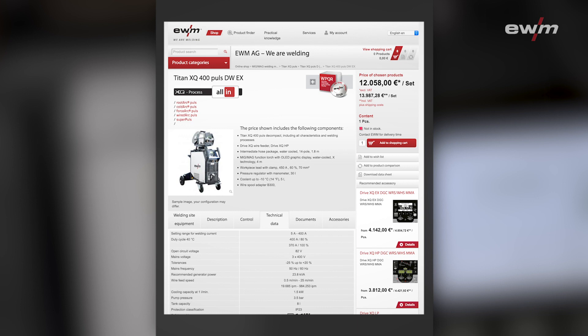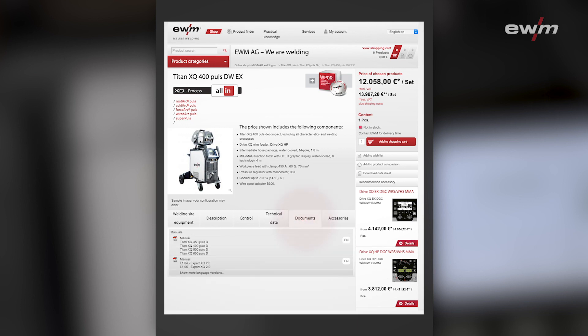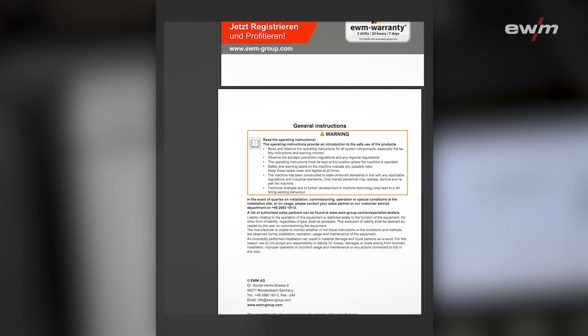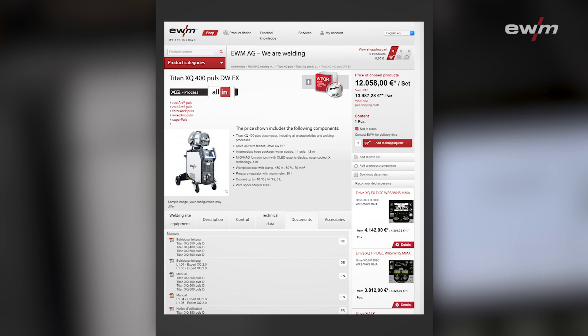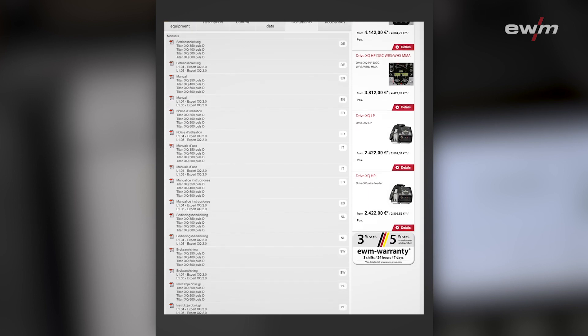The most important section for you is documents. Here you can find the user manual for the power source and for the wire feeder. The documents are shown in English language. If you need any other language, you can select 'show me other languages' and you will see all available languages for these files.